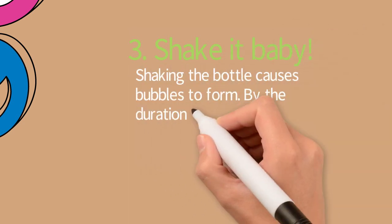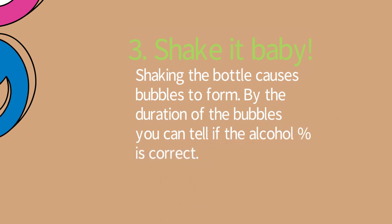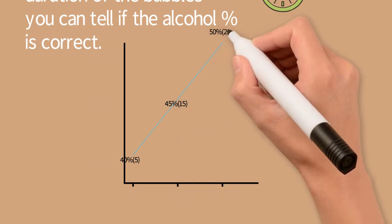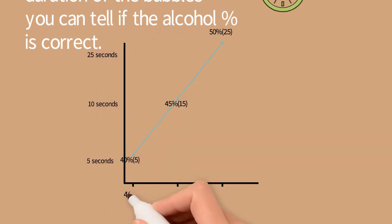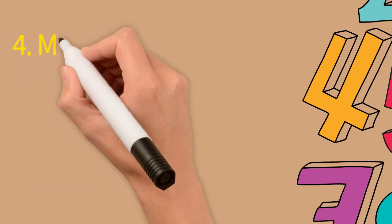Shake the bottle — this causes bubbles to form. By the duration of the bubbles you can tell if the alcohol percentage stated on the bottle matches the whisky inside. This is measurable: for a 40% alcohol whisky, if you shake it the bubbles should be gone within 5 to 10 seconds. For 45% they should be gone within 15 seconds, and for 50% within 25 seconds.